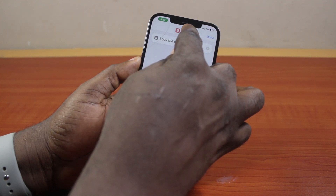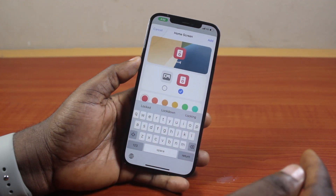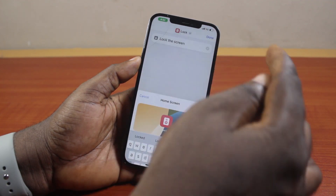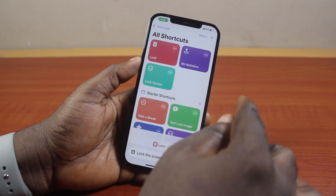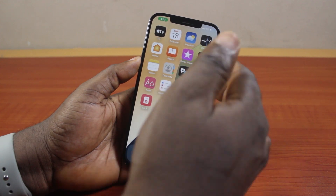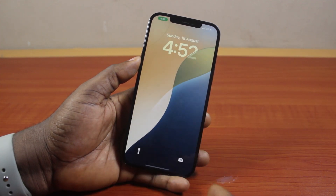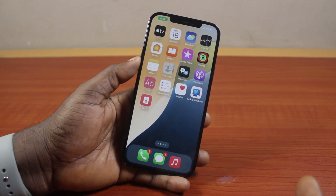Go ahead and click on the drop menu, then beside Lock tap Add to Home Screen. Click Add at the top right. Now go back to the Shortcuts page and click Done at the top right. Now to lock your iPhone without the side button or power button, all you need to do is click on Lock — and that's going to lock your iPhone.